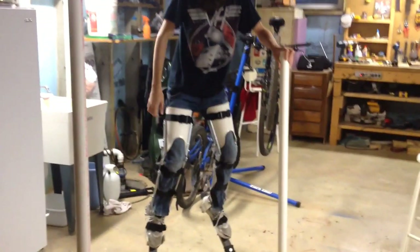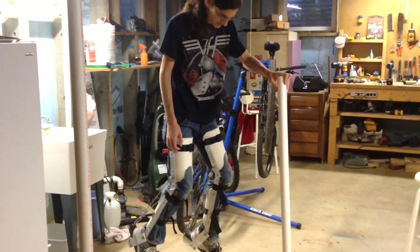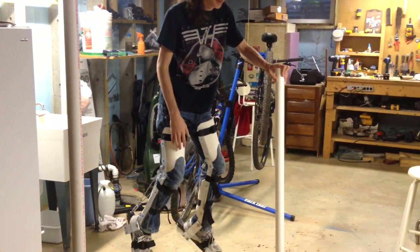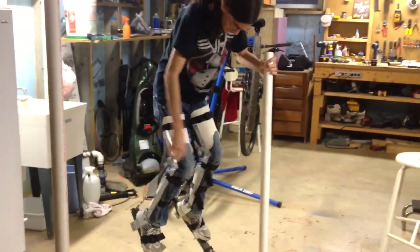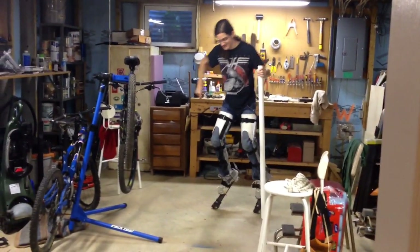So these are my metal digitigrade stilts. The designs were based entirely off of plans I found on the Instructables website — super helpful. I believe 'Random Canadian' or something made those. They're very, very cool. Mobile. They're neat. They function as they were designed to.